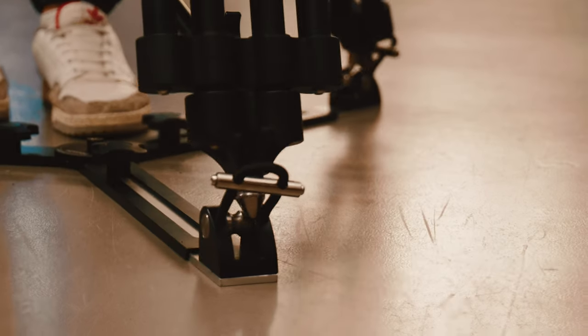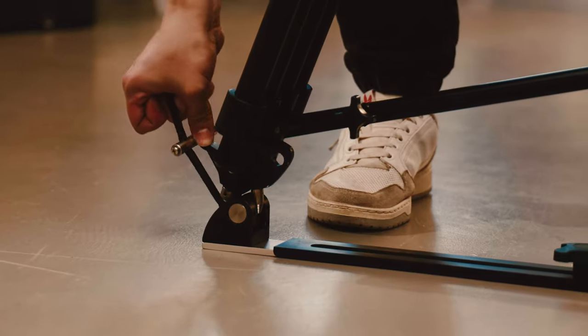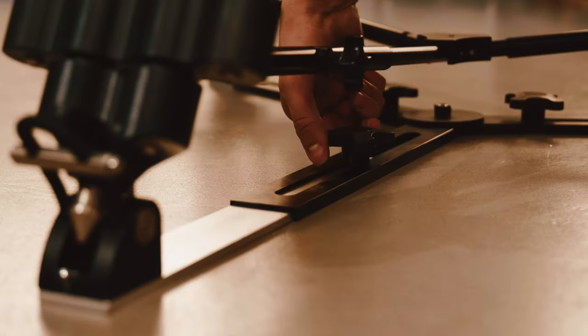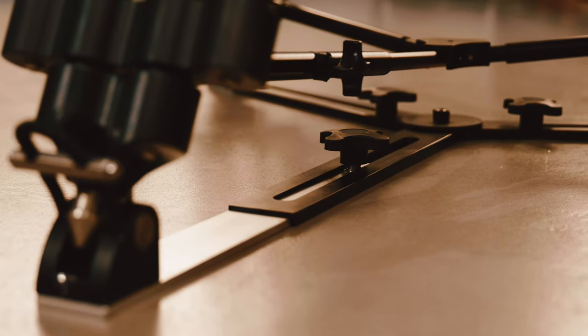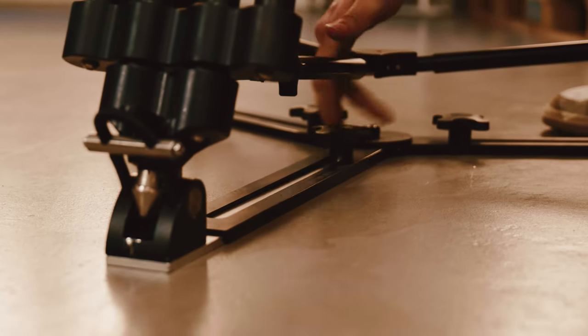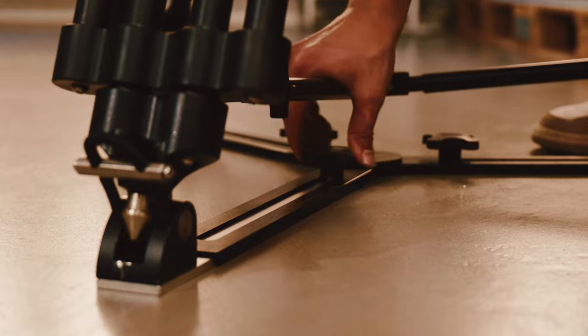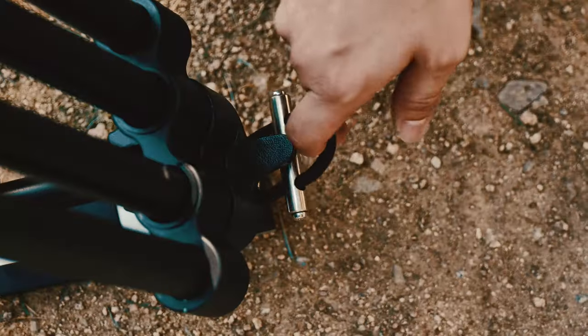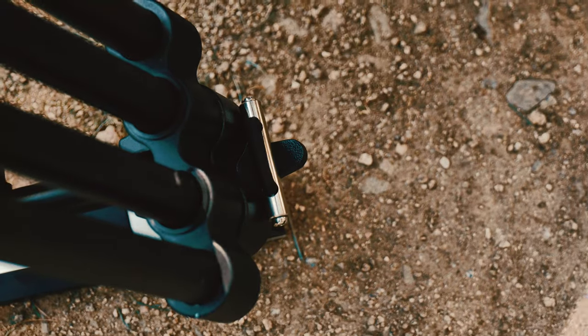This floor spreader right here offers exceptional support to the tripod, and its universal design accommodates all spike-tip tripods. The spreader's adaptable leg knobs guarantee effortless and steadfast adjustments to the tripod's height. In addition, the tripod's legs are firmly secured and accurately positioned with the help of three locking hooks.